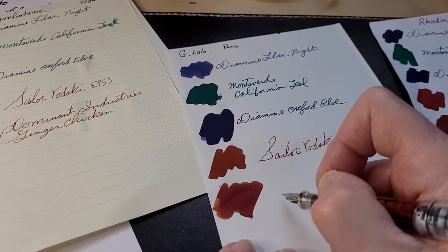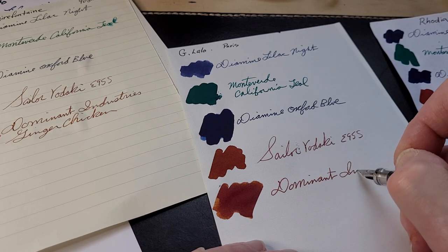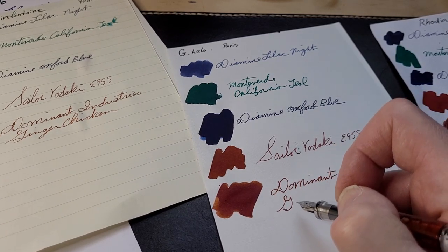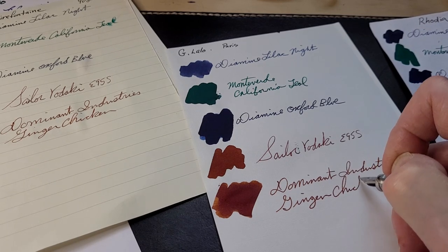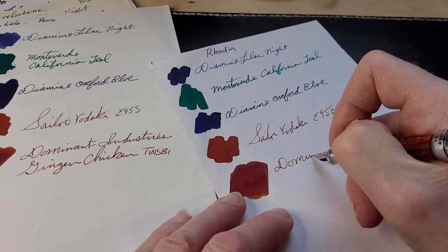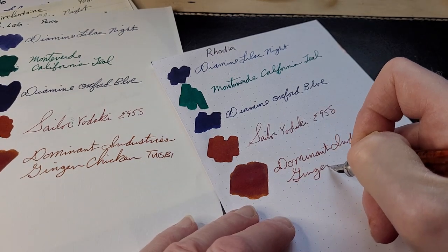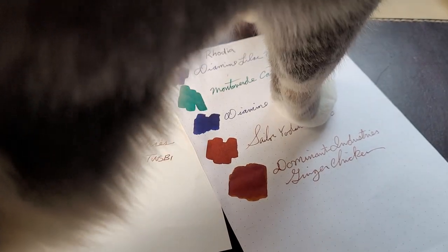This is G. Lalo — beautiful to write on this paper. It has a texture to it. Out of the corner of my eye I see my cat about to jump onto the table. So I'm trying to write, trying not to hit a camera, and I'm trying to pet a cat on the head so she doesn't jump up and knock everything flying. That's my life — I'm dominated by a cat. Here's my cat: my cat is a tuna gray cat.